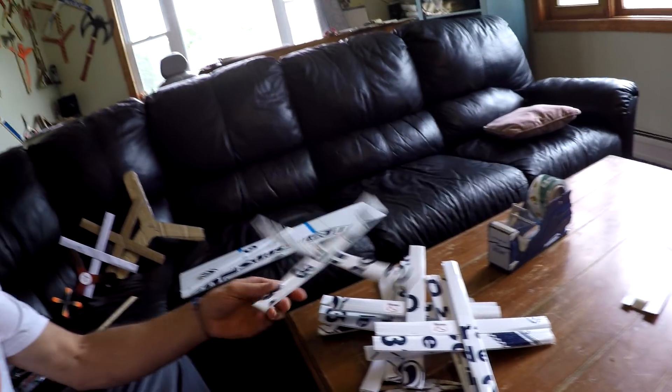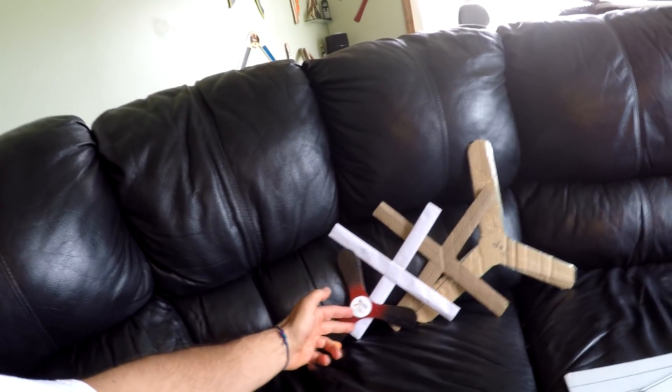Well everybody, hope you enjoyed the flights of the corrugated cardboard boomerangs. Don't forget, if you also want to try to build a popsicle stick, Tupperware, paper, or cardboard boomerang — all very simple — I'll put the links down in the description. Thanks for stopping by, please share and like my videos. Thanks everybody, see ya!